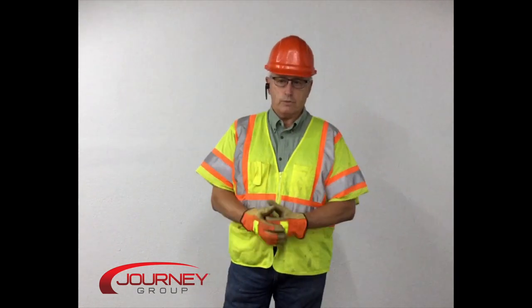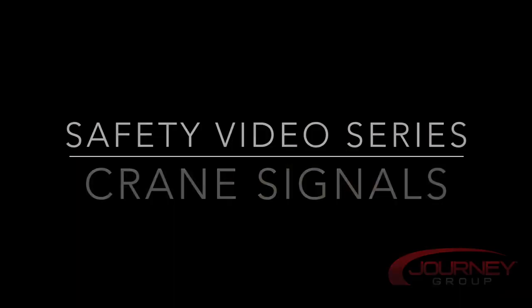Thank you, Keith. You can make up your own hand signals — as long as everybody on the job agrees to them, you can adapt to whatever you want, just so everybody understands. Thank you.